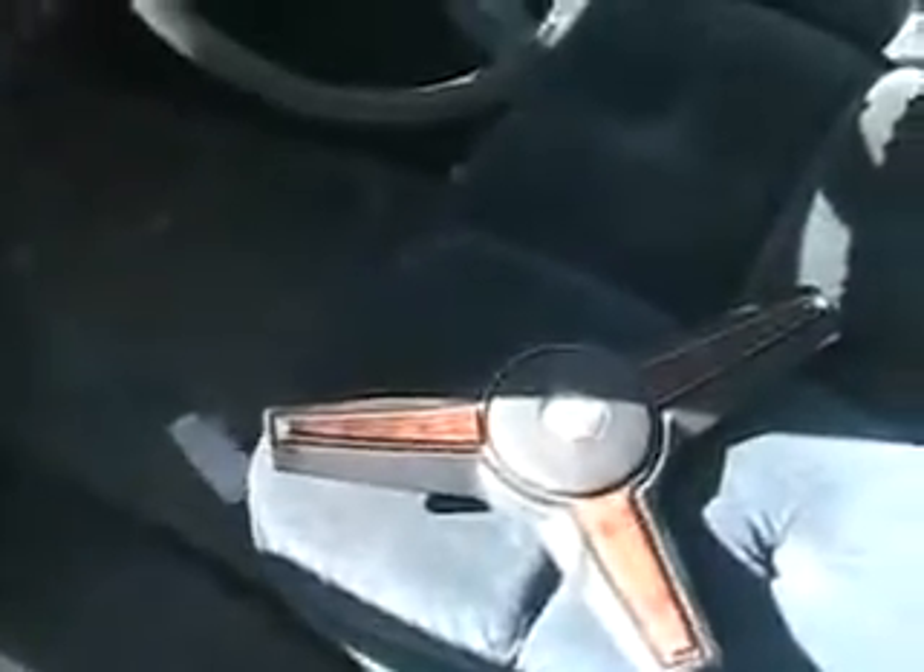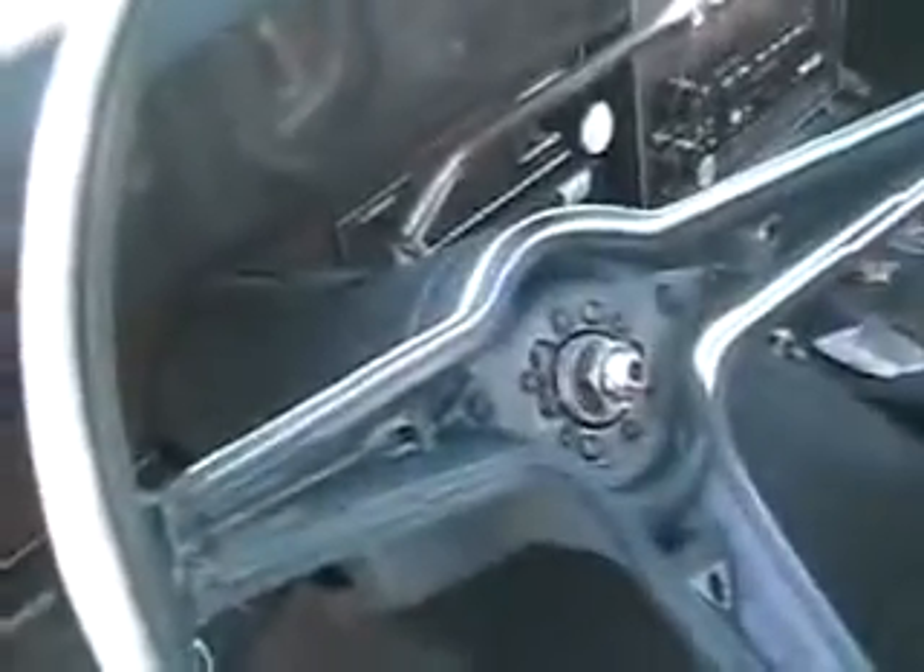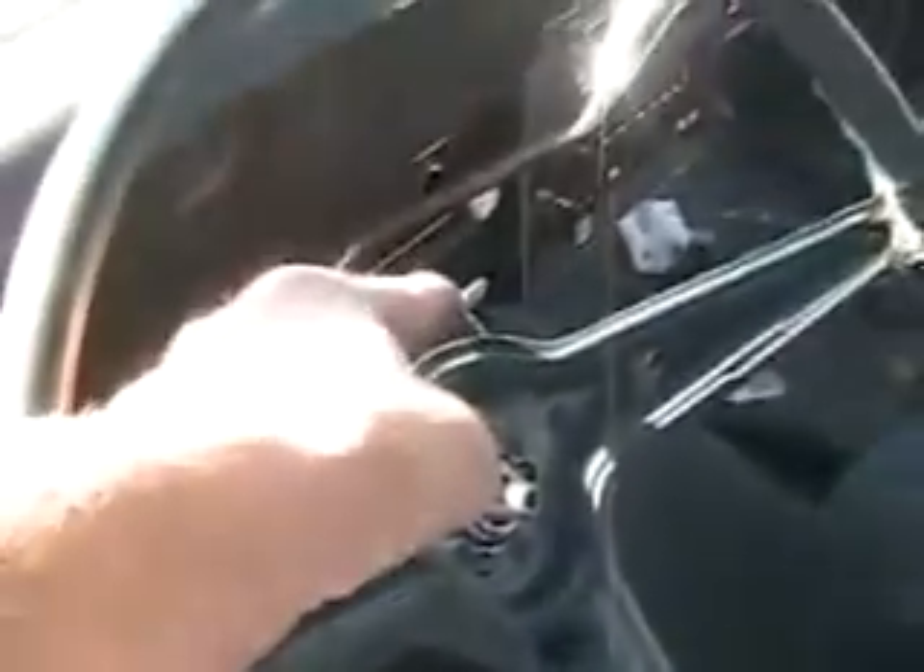I've removed the center of the steering wheel. Now I've got a nut to undo. When I get the steering wheel off, then I've got to take the steering locking mechanism off, then pull out the signal switch mechanism. Then I take out one more screw and the lock cylinder comes out — and then I can see if it starts.